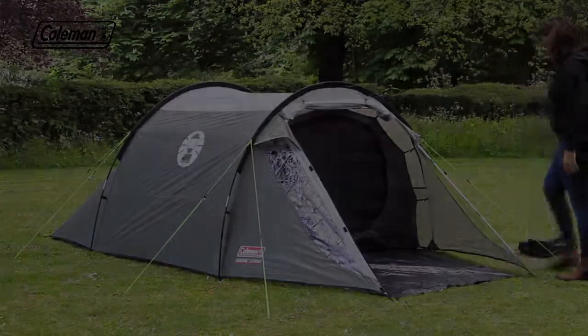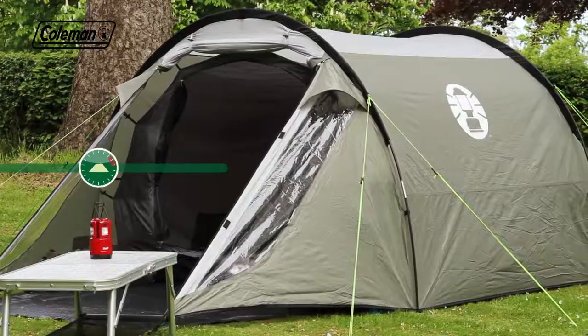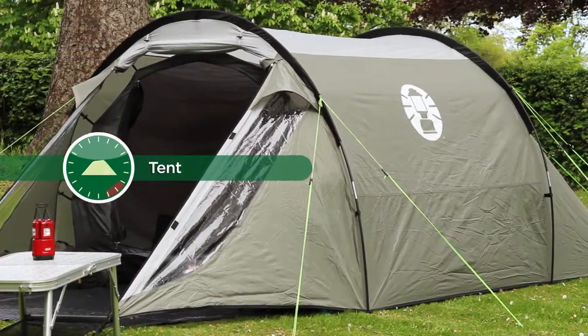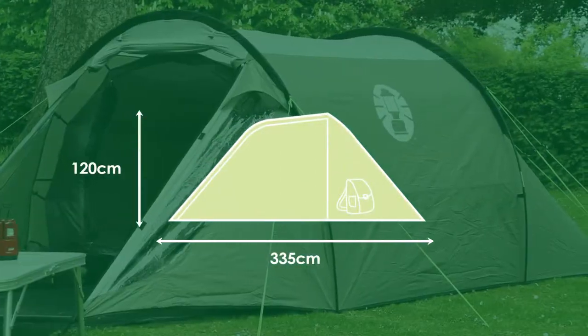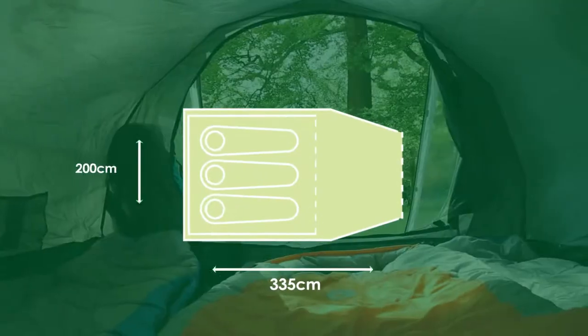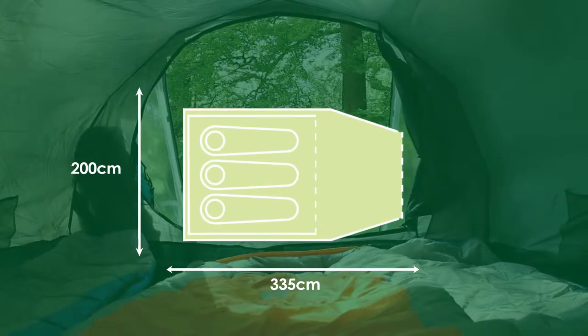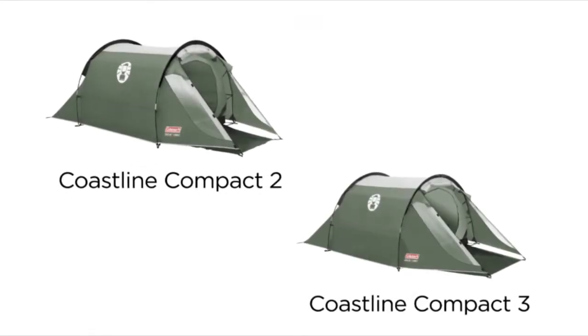The Coastline Compact from Coleman — the ideal weekend camping companion. Available in two- and three-person models.